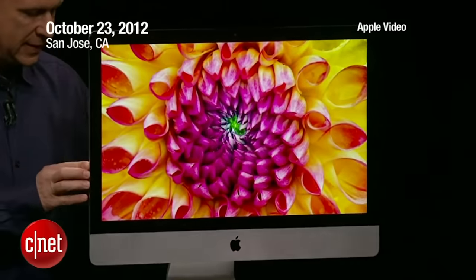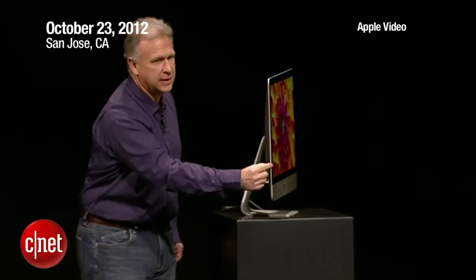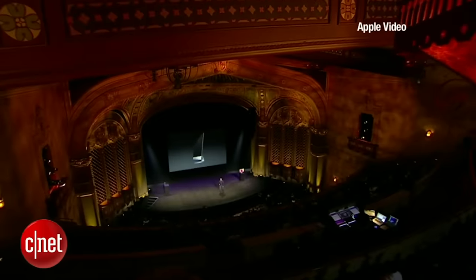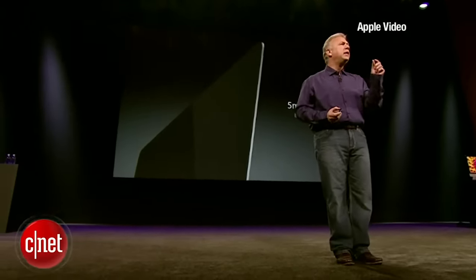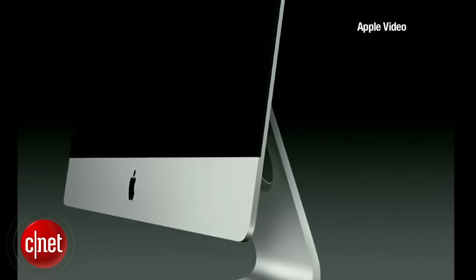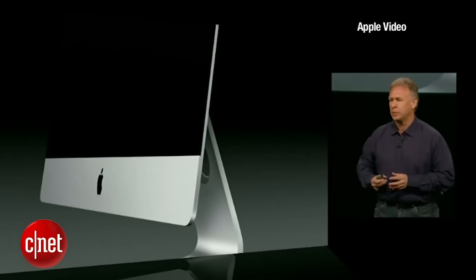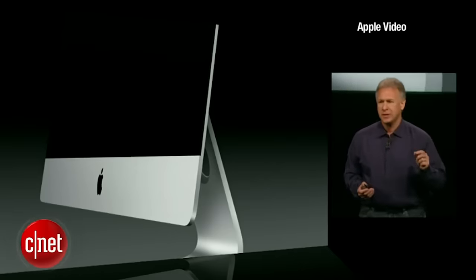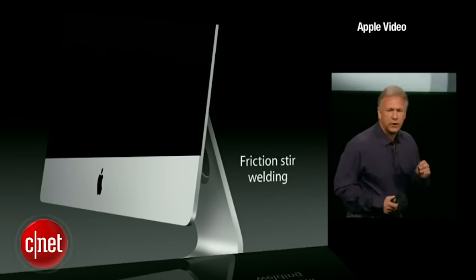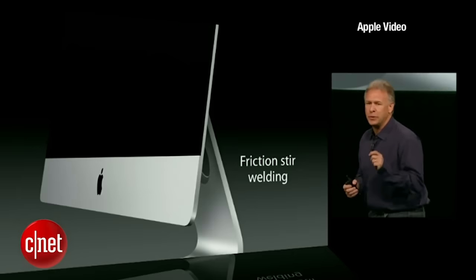If you want to get a look at how thin it is, let me turn it just a little bit. Look at that edge — just remarkable how thin that design is. There's an entire computer in here. That edge is five millimeters thin — 80% thinner than the previous generation — and it extends the entire length all the way down to the area at the bottom we lovingly call the chin. The enclosure is made of two parts: that chin and the entire big aluminum back, put together with friction stir welding, where the actual molecules of the aluminum merge together between the two components to make one piece.